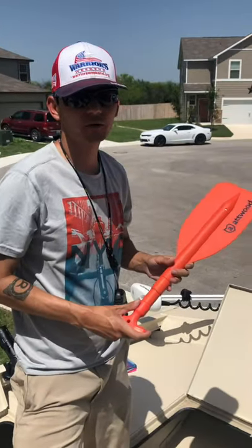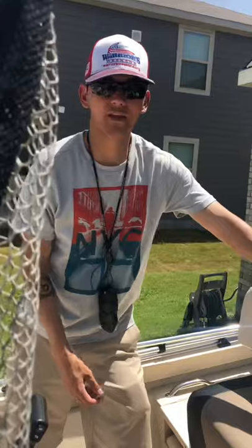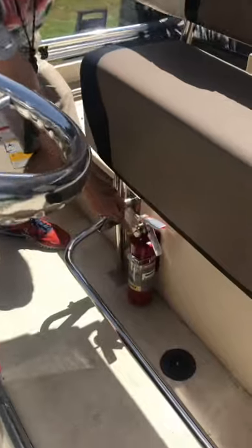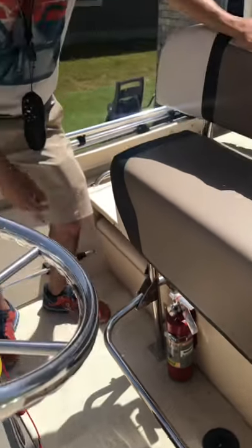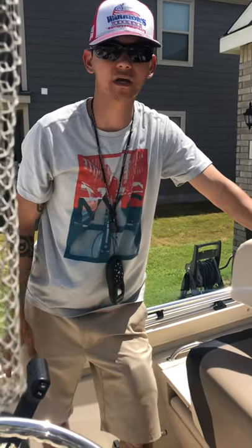We also have a paddle here just in case you need it — it will be located in the large storage up front. And we have a fire extinguisher down here. So if you get stopped by the Coast Guard, these are some things they're going to ask you for. That's where everything is located.